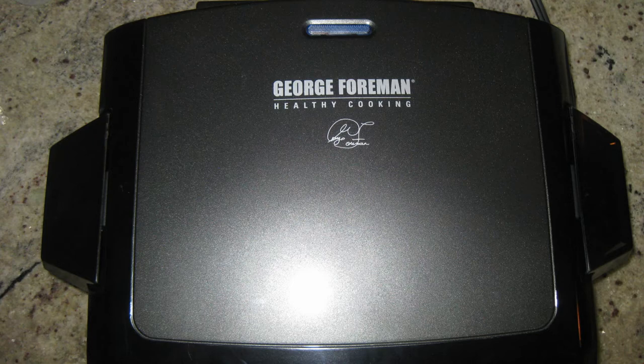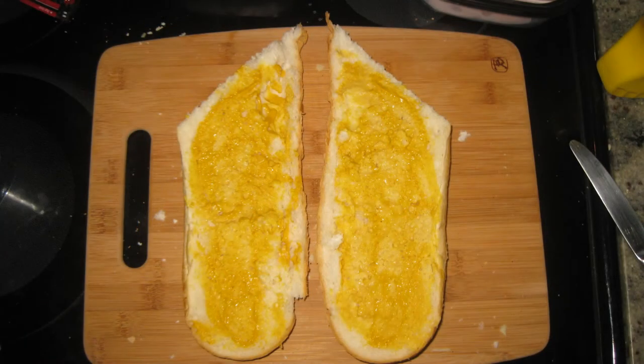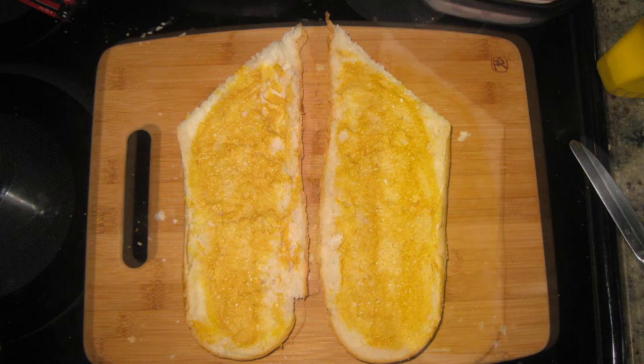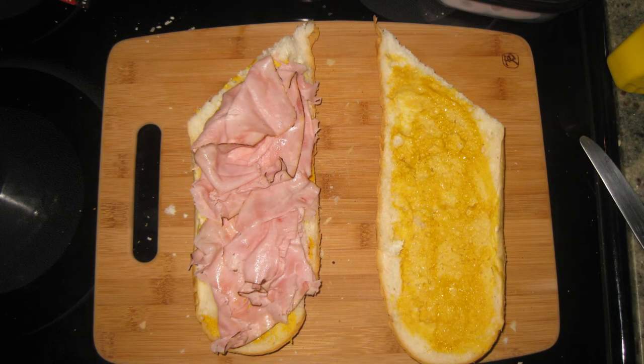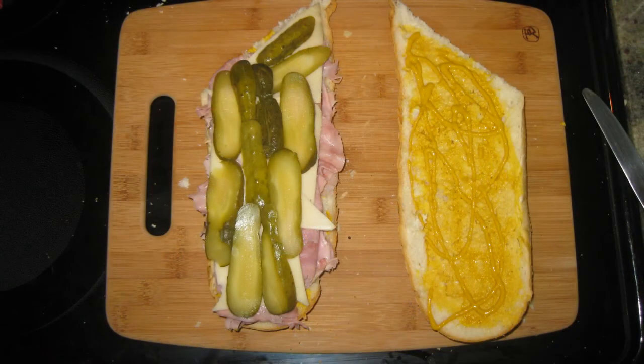First, slice your bread lengthways in half. Next, spread a generous amount of yellow mustard on both inside halves. Then, on top of the bottom half, first layer your black forest ham. Next, layer your honey ham and then the Swiss cheese. Now, the most important part: completely layer the sliced pickles on top of the cheese.